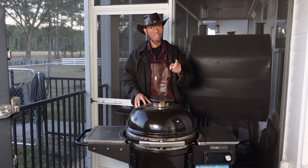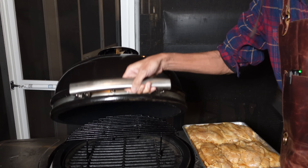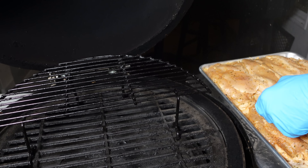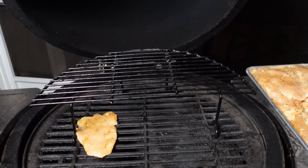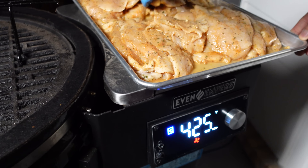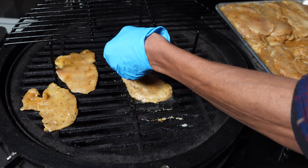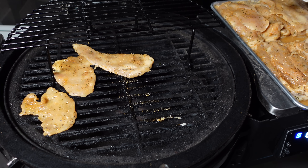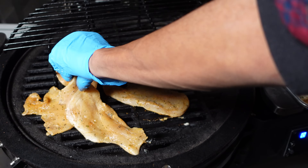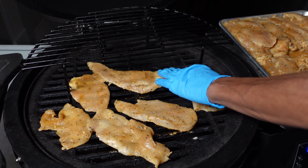This is what we're rolling with today — this is the Even Embers pellet grill. I'm going to leave a link in the description to our rib video that shows a whole complete breakdown of this. Time to put the chickens on. These are nicely marinated chicken. We're cooking at four and a quarter on this pellet grill — it's going to be a nice easy cook. We're going to do these in a couple of batches.